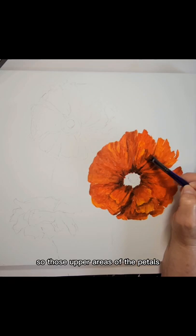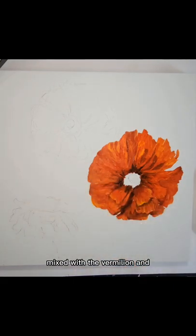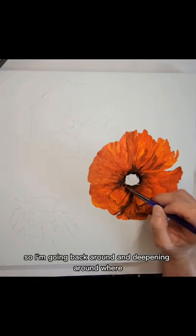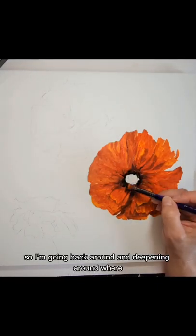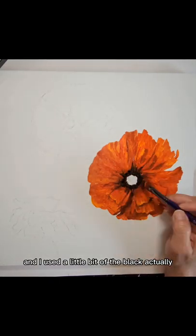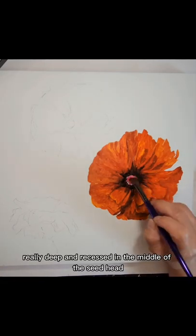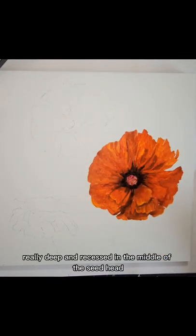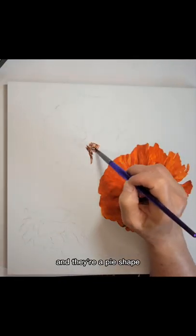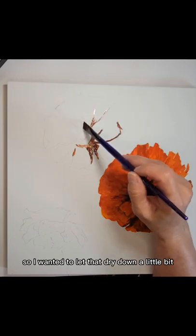Those upper areas of the petals got a lot more of the yellow mixed with the vermilion, and sometimes I even used just the pure yellow on the very tips. I'm going back around and deepening around where the middle part of the poppy is, where the seed head is, and I used a little bit of black because I wanted that center to appear really, really deep and recessed. In the middle of the seed head, when they're in bloom, they're sort of a purpley shade and they're a pie shape. So I just based that color in, and it was pretty wet so I wanted to let that dry down a little bit.